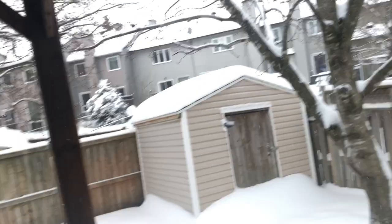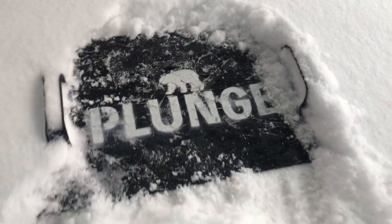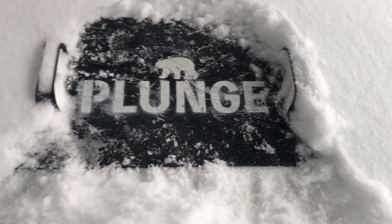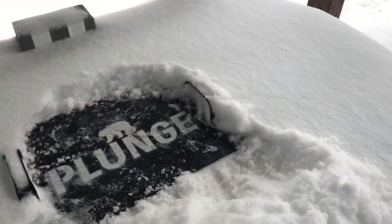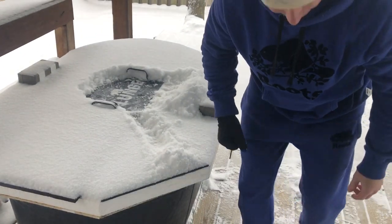Hello everyone. I wanted to film an update for all of you on how effective the floating de-icer has been in this dock tank. You can see I haven't used it in a while — been going down to the river and making a hole in the ice, doing that for a good 10 days. So I haven't been in here at all in 10 days. In the last three days it's been minus 30 Celsius, which is minus 22 Fahrenheit — pretty darn cold. Up until this point I haven't had any issues with ice; the de-icer has been working great.